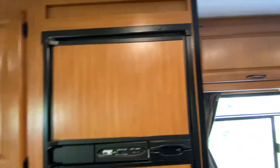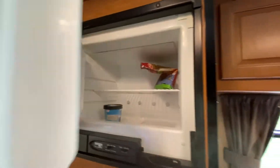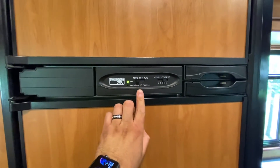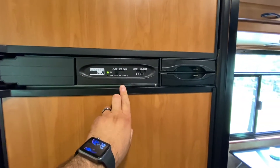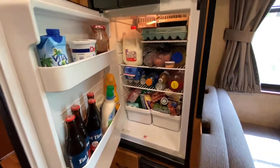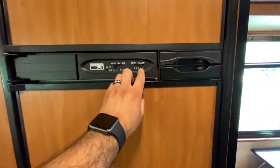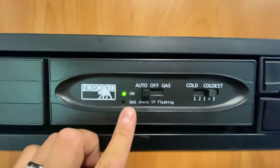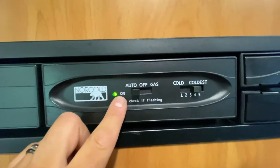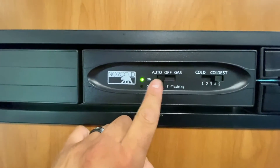Let's go over the fridge — starting from the top, the freezer is nice and big and quite spacious. For the fridge, my recommendation is to keep it at 4; it's plenty cold at that setting. This is a two-way fridge — it runs on 30-amp shore power or on propane. I always leave it on auto because the fridge is smart and picks whichever source is available.